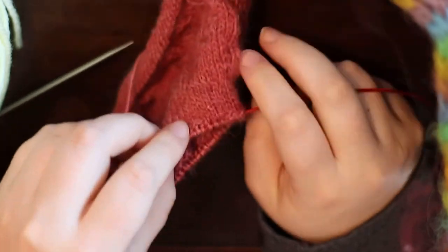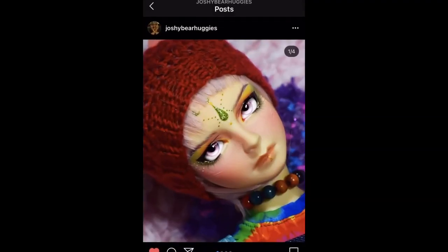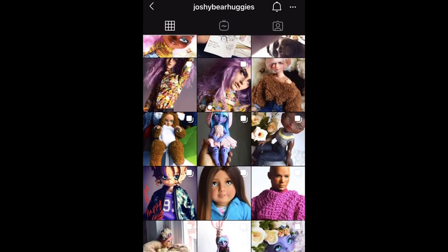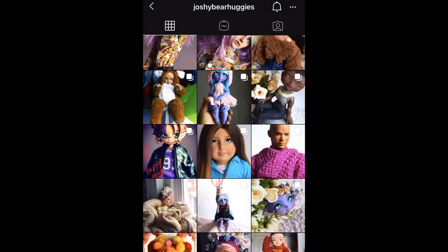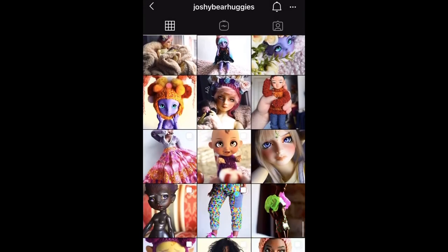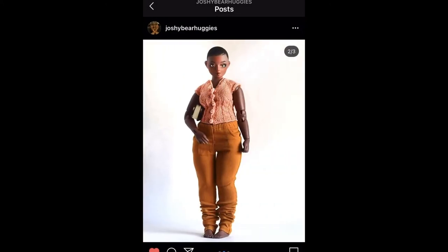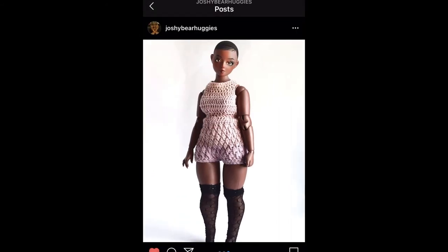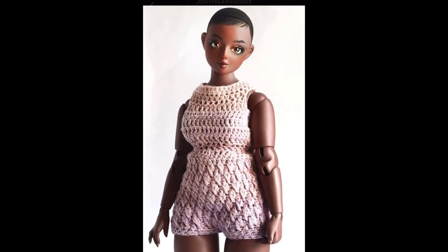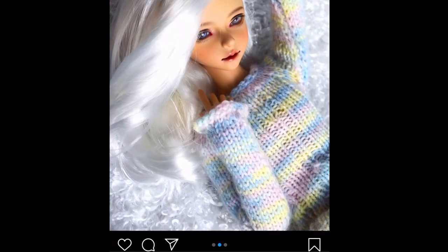Lastly, another YouTuber and Instagram I really enjoy is Joshy Bear Huggies. He makes really relaxing videos — I love his doll talk videos and his personality. He's so sweet, charming, and fun. And he knits — he's an amazing knitter with all these different dolls with unique body types. He just knits and sews up a storm, and from time to time he also sells his knitwear. Definitely go check out his stuff.